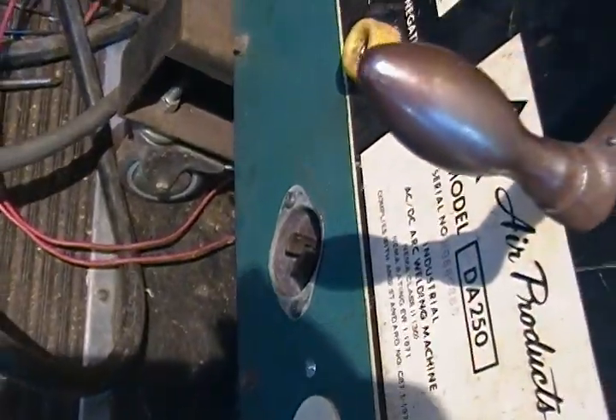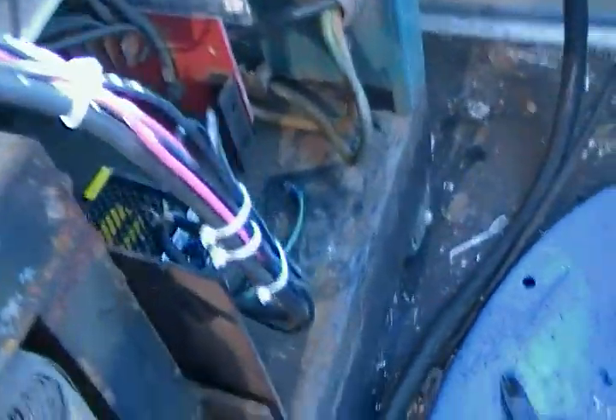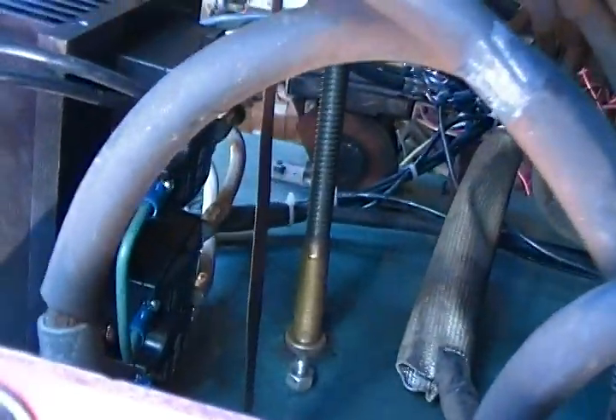That plug right there is a contactor port for the wire feeder. I also had to install a 24-volt DC transformer down here to operate the solid-state relays, which are up there — you can't really see them well.